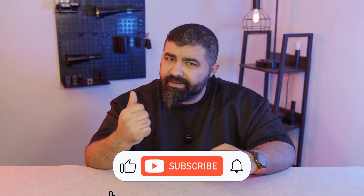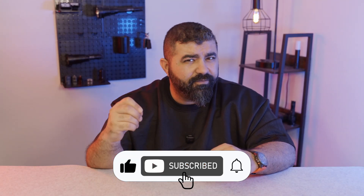Before we start, don't forget to like, share, and subscribe, and turn on the notification bell. This way you get our videos as soon as we upload them.